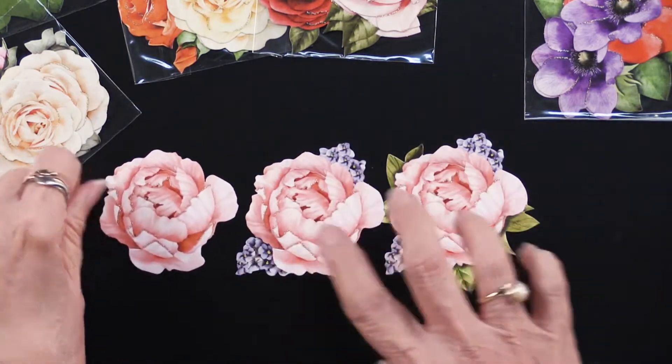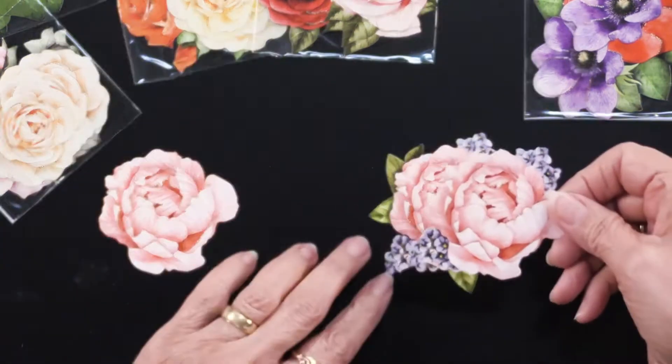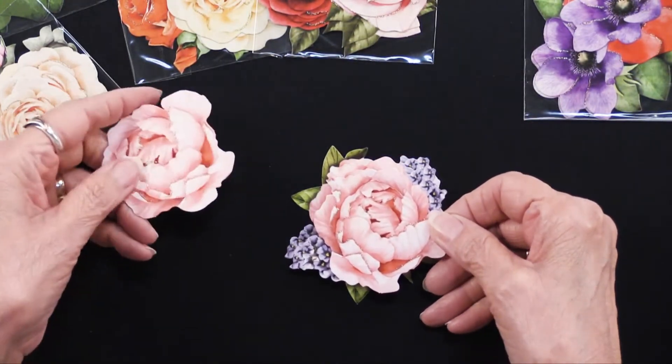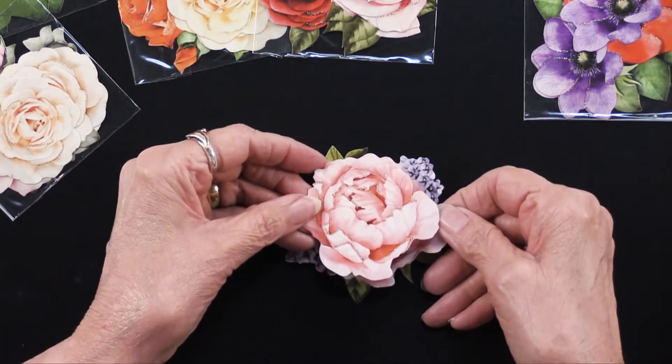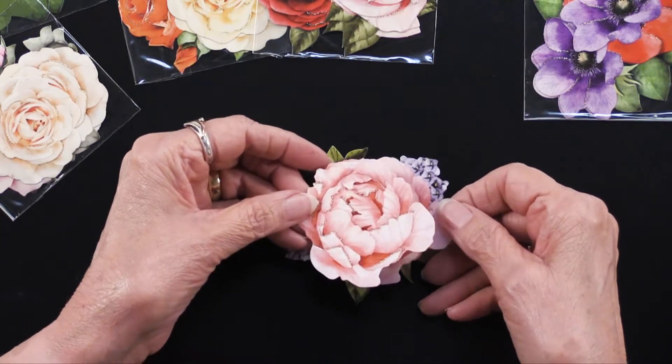Another thing you can do: take this layer, put foam tape on it, and position it on top of this one. Then you can do the same thing with the next layer — put foam tape on the back and layer it like that. It's kind of what we call paper tole, but there's something else you can do.